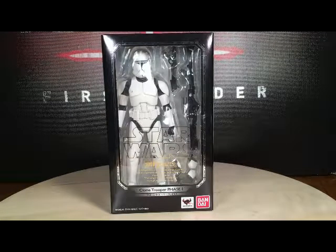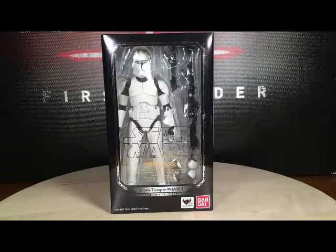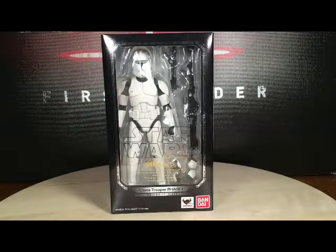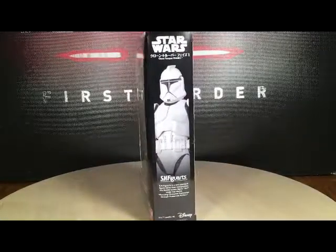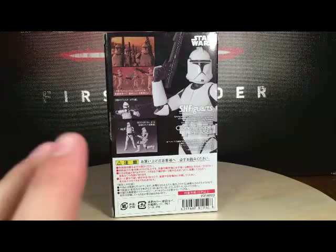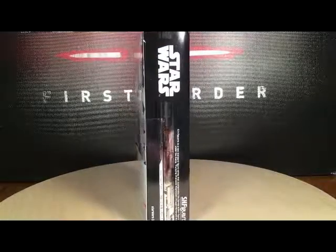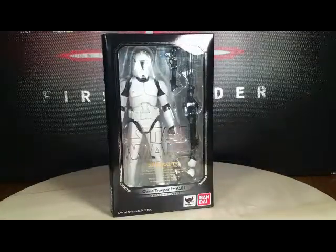Hey guys, today we're going to take a look at the S.H. Figuarts Phase One Clone Trooper. The box is pretty much similar to the rest of the line, but we have a silver look going on the front. In the background we have Bandai's logo right there, and on the side we have an image of the clone. On the back we have some more images — can't read the bottom — a nice silver look right there.